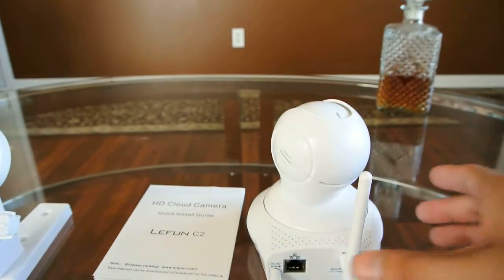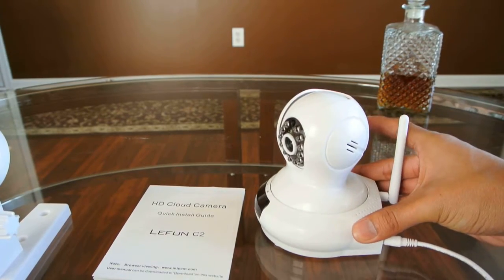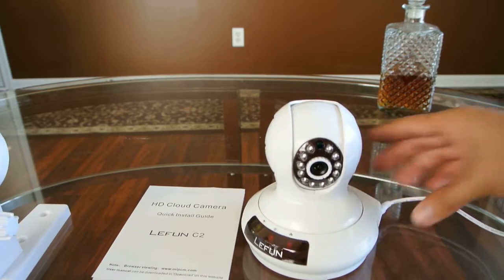Well, that's an unboxing of the Lufon C2 security camera. Thank you.